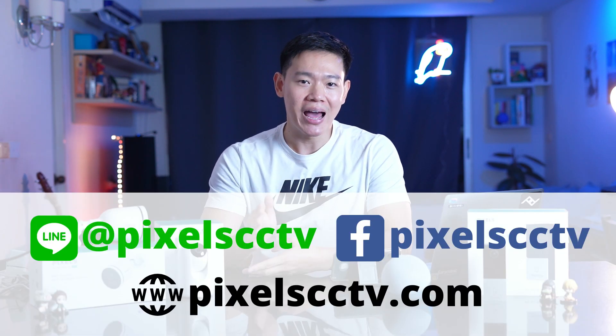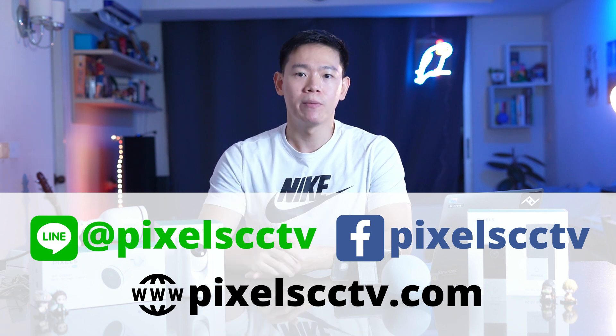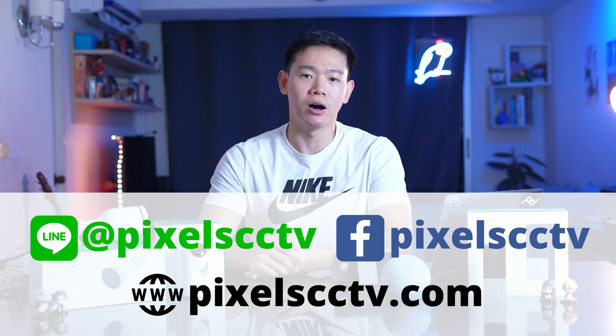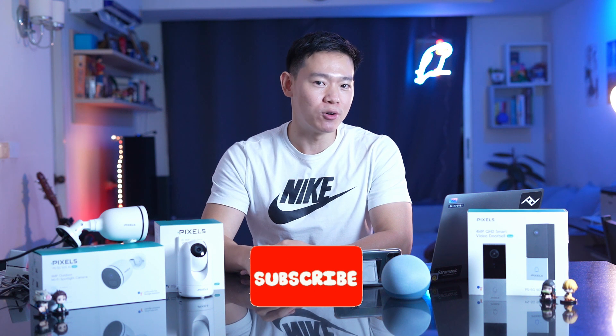Please follow us for more content. If you are interested in the official account, you can add the link at Pixel CCTV on Facebook, or visit the website PixelCCTV.com. If you're interested in smart home content, don't forget to subscribe to the channel. I'll see you in the next video — bye-bye!